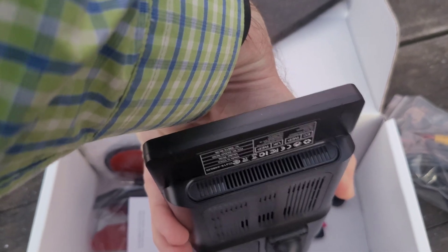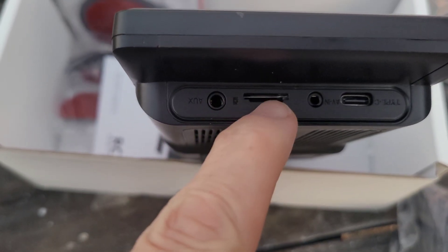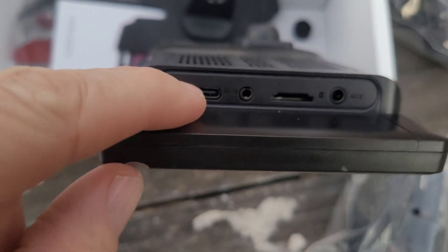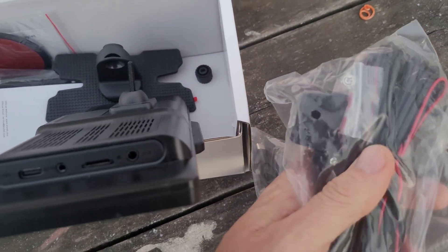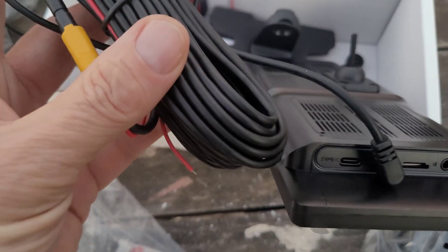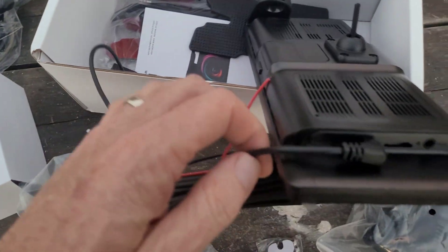On one side there's a speaker grill with some device info printed there. On the other side are all the inputs: an aux input, a micro SD card slot, a little AV-in port, and your USB-C power port. The AV-in is for the backup camera — you run the camera cord to the back of the car on the outside, and the little red wire attaches to the backup light so it activates whenever you put the vehicle in reverse.